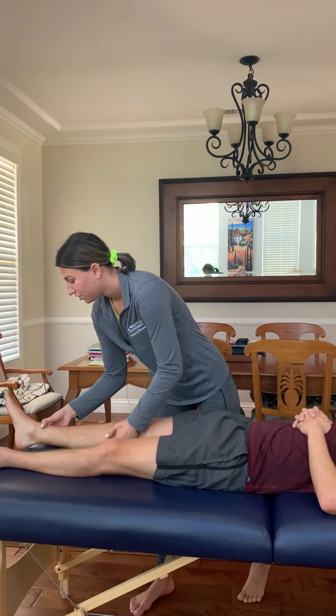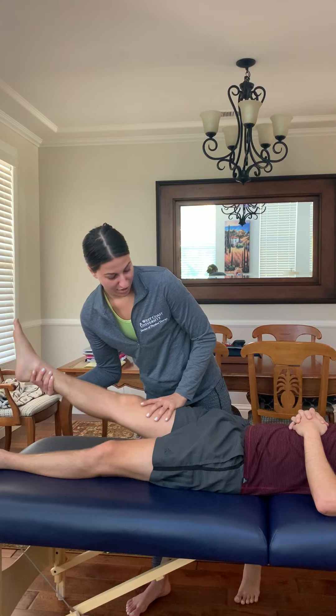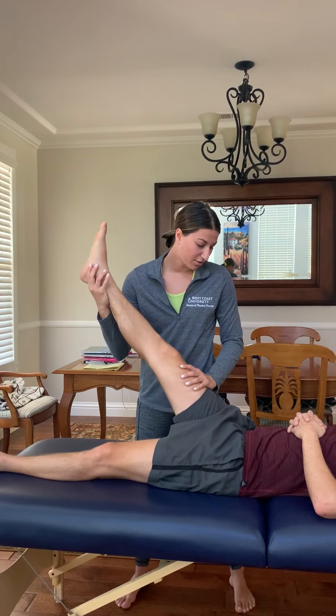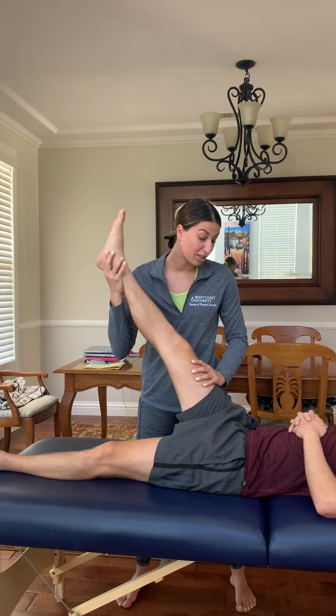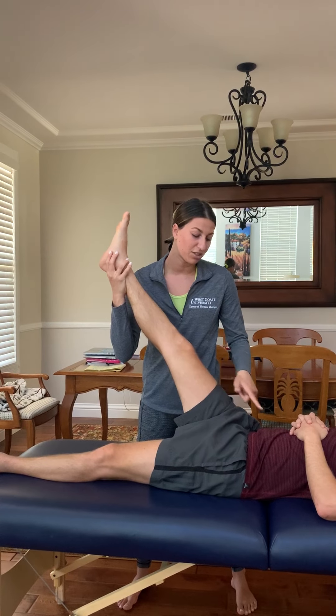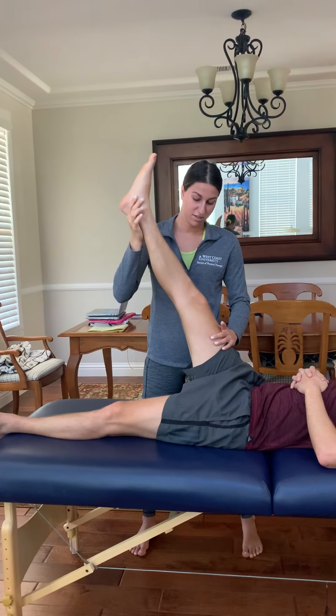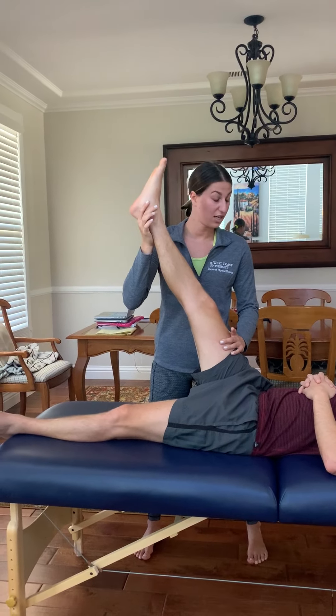I'm going to go ahead and slowly raise his leg, checking in at the patient, and making sure he's not compensating at his hip. That's about where he hit his resistance. How are you feeling?